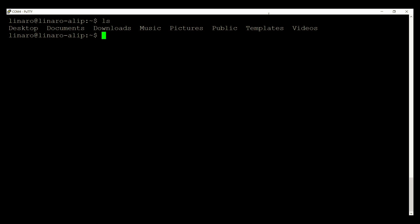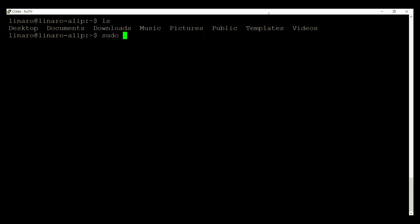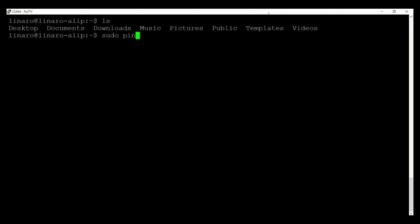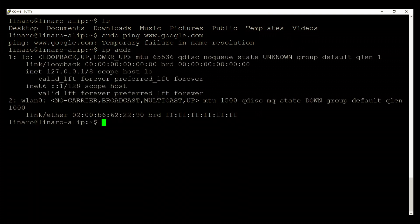We can also check if the DragonBoard is connected to the network. Let's use a ping command — sudo ping www.google.com — to see if it's connected. You can see that it's a failure. We can also check by running 'ip addr' to see if there is an IP address assigned. We can see that the Wi-Fi module on the DragonBoard is currently not connected.